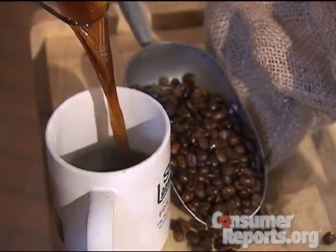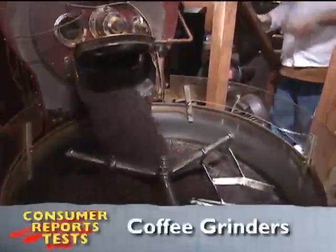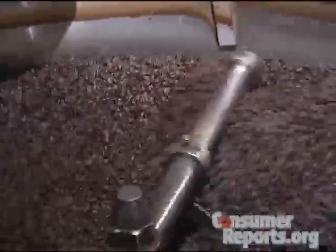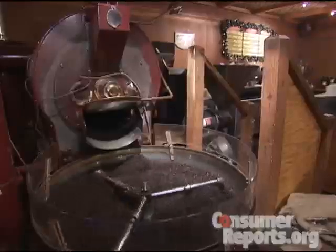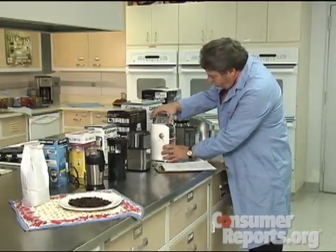A good cup of coffee is the first thing many people think about in the morning. Often, the pursuit begins with the beans. If you like the taste of fresh ground beans, Consumer Reports helps you decide which grinders cut it.